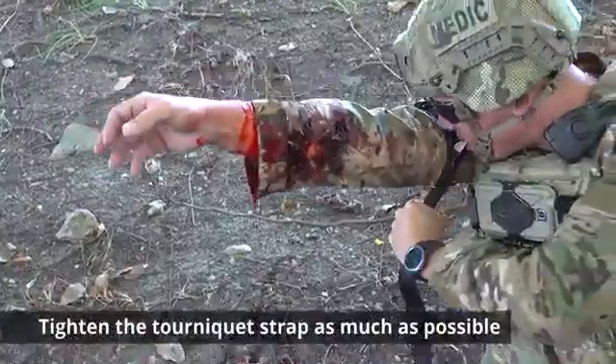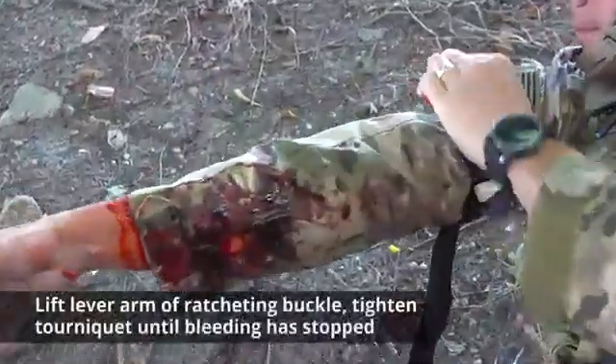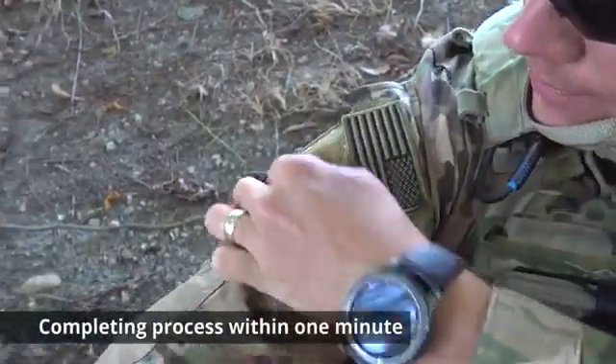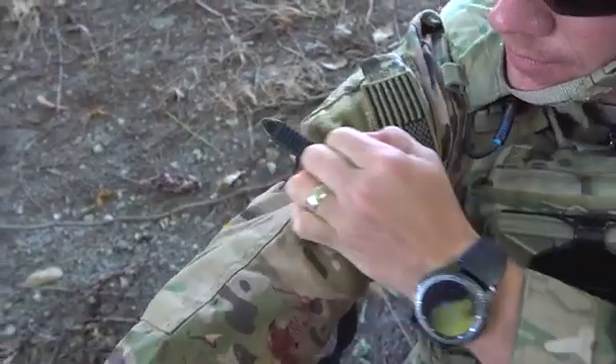Tighten the tourniquet strap as much as possible. Lift the lever arm of the ratcheting buckle and tighten the tourniquet until the bleeding has stopped. Completing the process within one minute, lock the ratchet on itself — it will click into place.